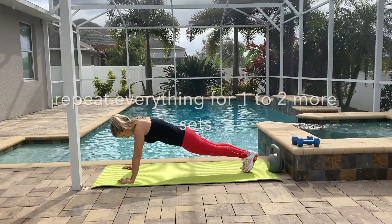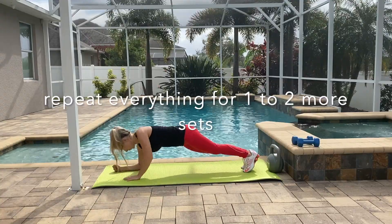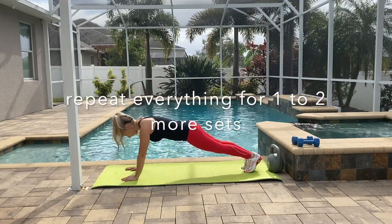Now you need to repeat everything for one to two more sets, then take a two-minute break, have some water, and we're going to continue with our lower body.